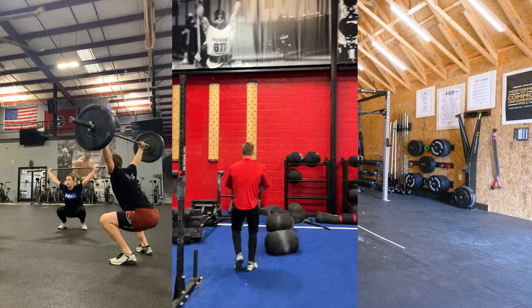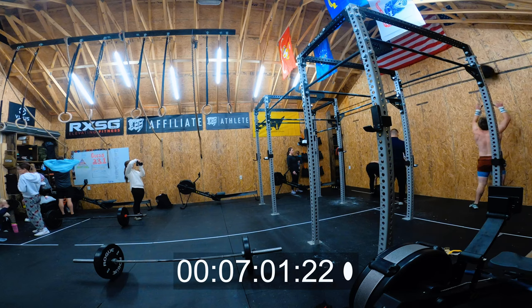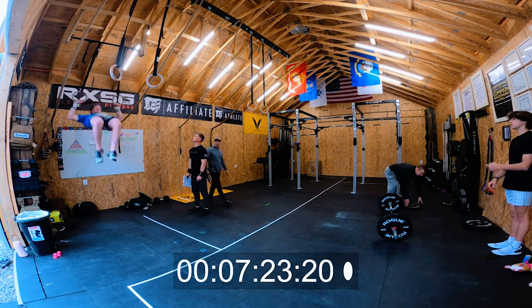I've been wearing these as my only shoes during the Open this year, and I have been very impressed with them. The next step will be wearing them through quarterfinals to see how they feel in some rougher, bigger environments — rope climbing and stuff like that.